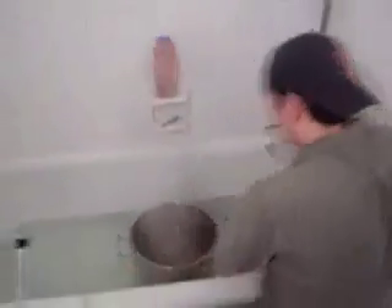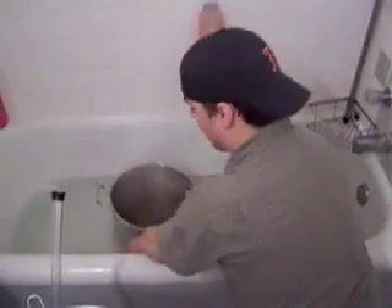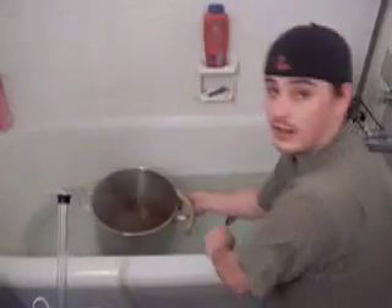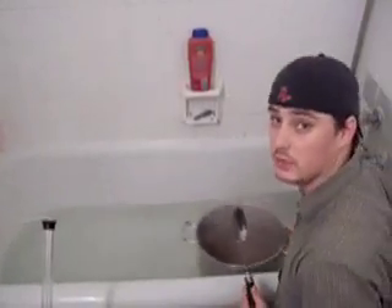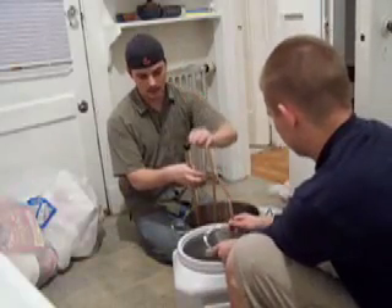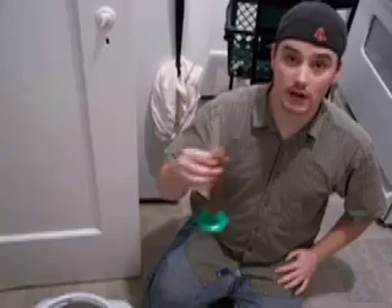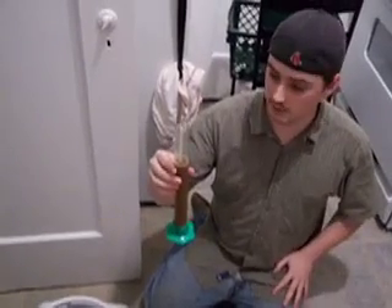So now we're going to transfer the hot wort right into the freezing cold water that I prepared earlier. The key here is to keep stirring the cold water because a hot boundary layer builds up around the extremely hot pot and you must keep this cold water moving by it. Otherwise it won't cool very fast. Make sure it cools down very quickly to 70 degrees — that's the temperature you want. So now we're going to siphon right into a strainer and clarify this beer as much as possible at this step.